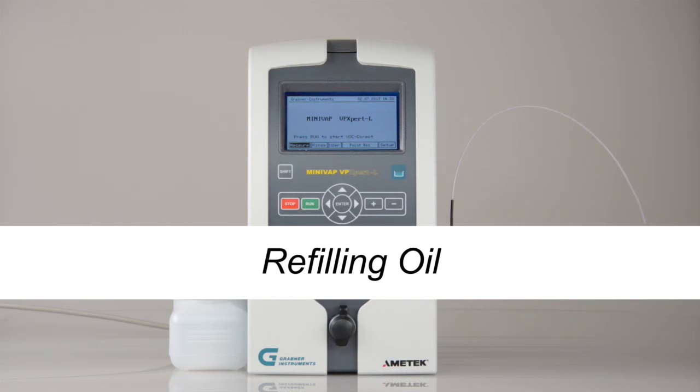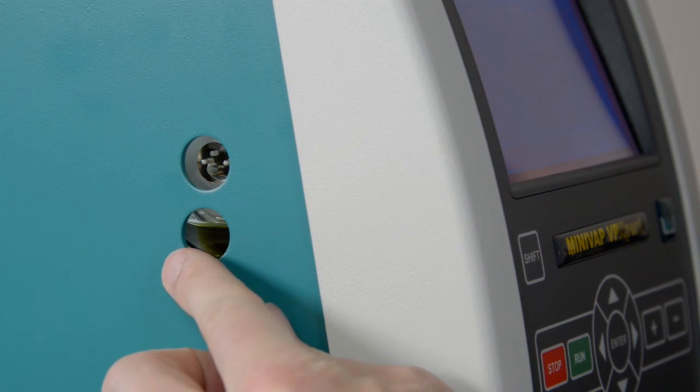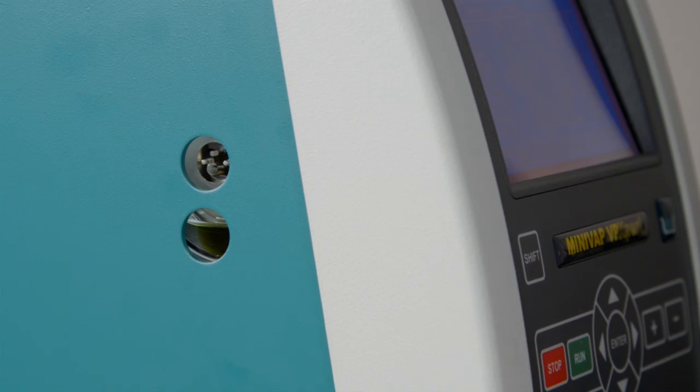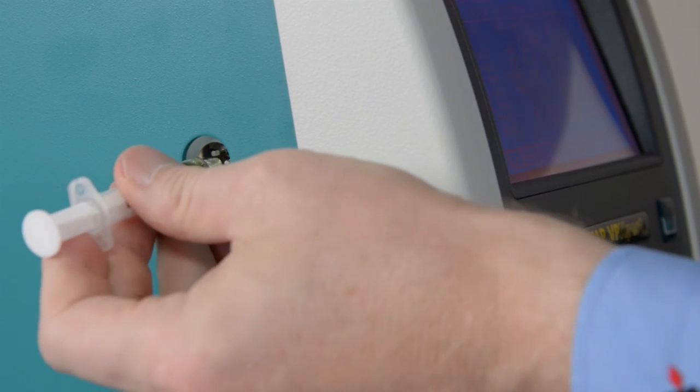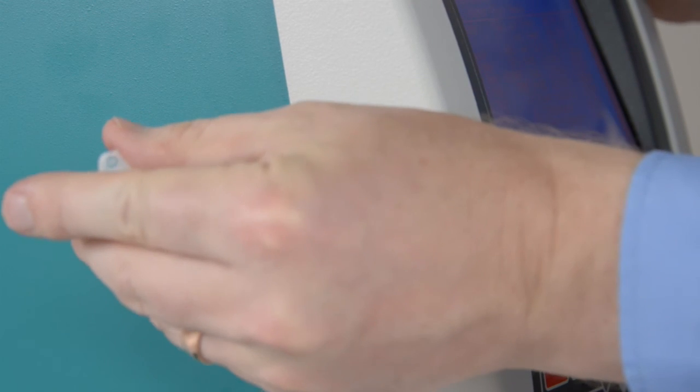Refilling oil. From time to time, you may need to check the oil level of the automatic piston lubrication through the lighted window. The oil should fill the bottom reservoir of the oiler. If it is less, refill about 0.5 milliliters of the piston oil which was delivered with the instrument.